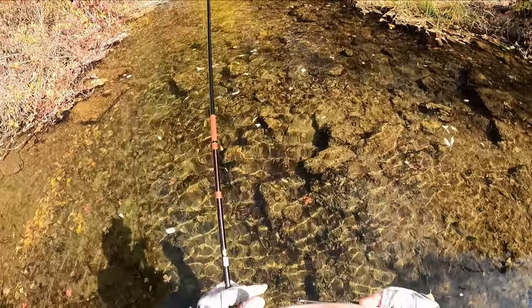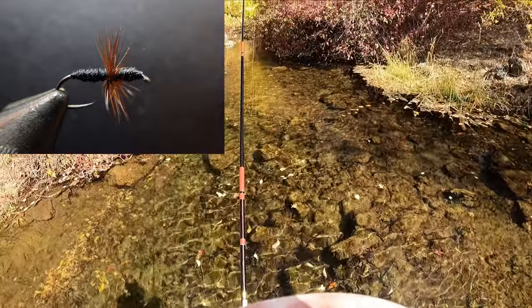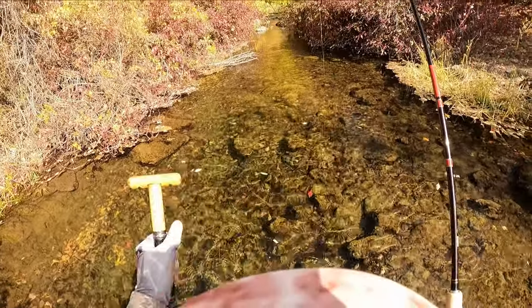These last couple of fish I've taken on a black Ishigaki kabari, because the water is clear and the fish are quite skittish.